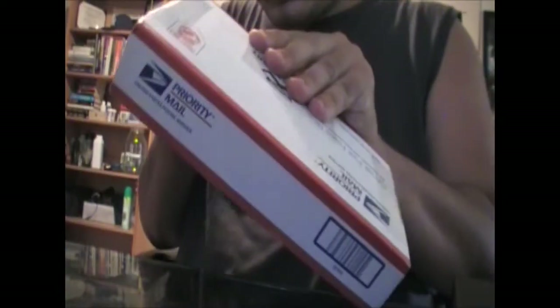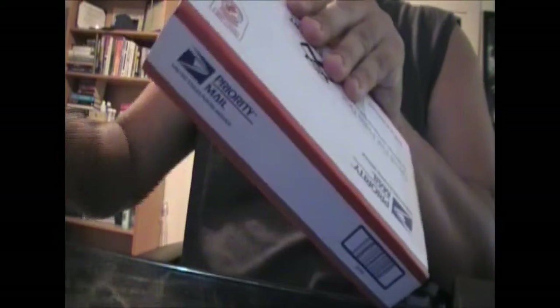It says YoYoExpert. Alright, let's open this bad boy up. Their taping job is a little bit... wasn't as hardcore as Bratz. They suck with boxes, by the way — if you hadn't noticed, they really suck at boxes.